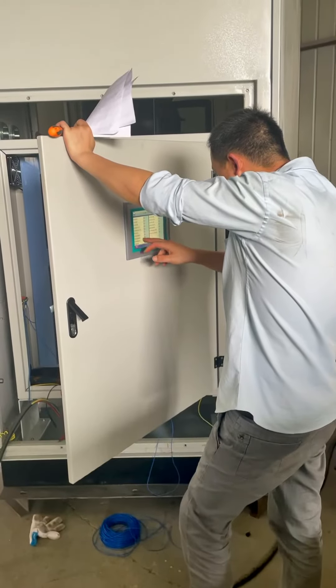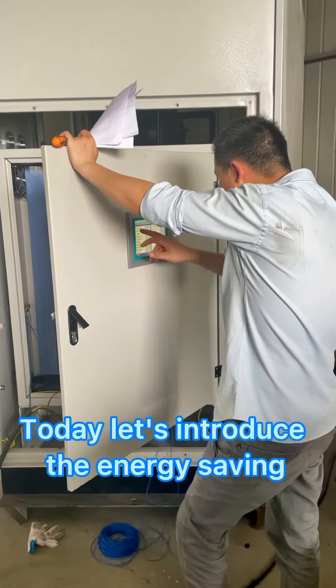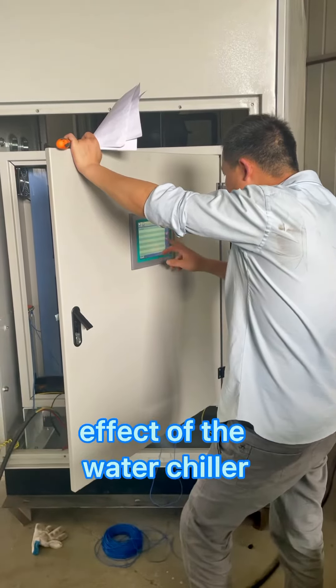Hello, welcome to Realcom. Welcome to our radio. Today, let's introduce the energy saving effect of the water chiller.